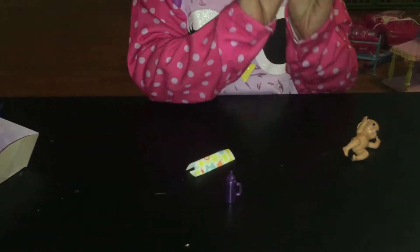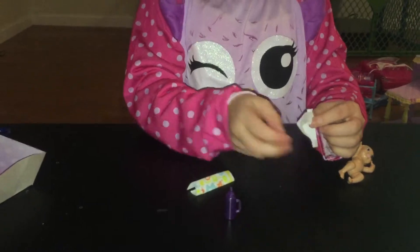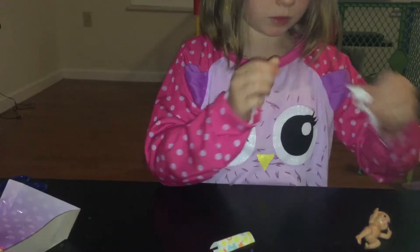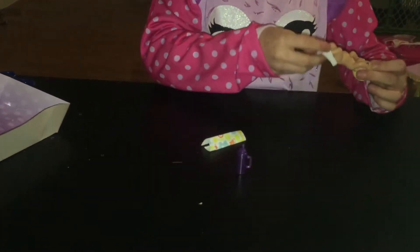So here's what I got. You can take the diaper off. I don't know why you can't take the side off. I guess that's how it comes off. It looks like you can of course put the diaper back on if you want to.